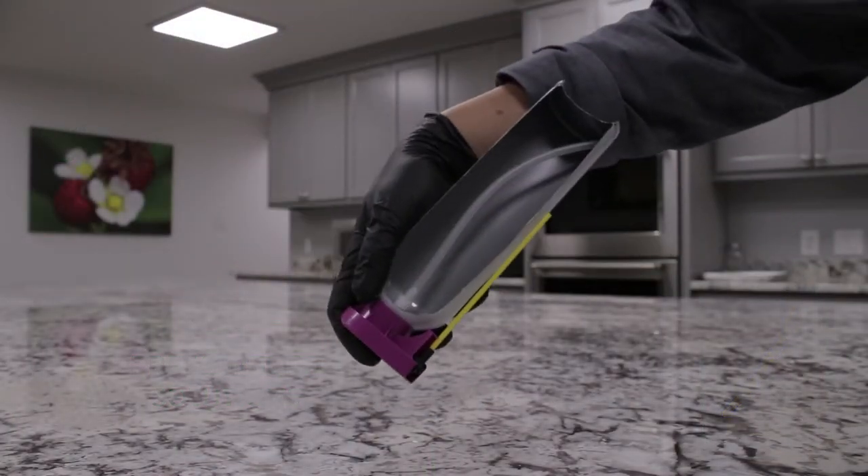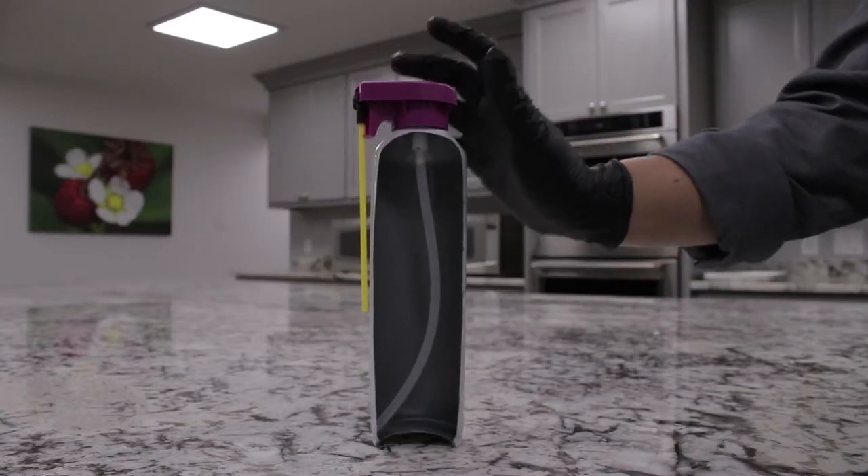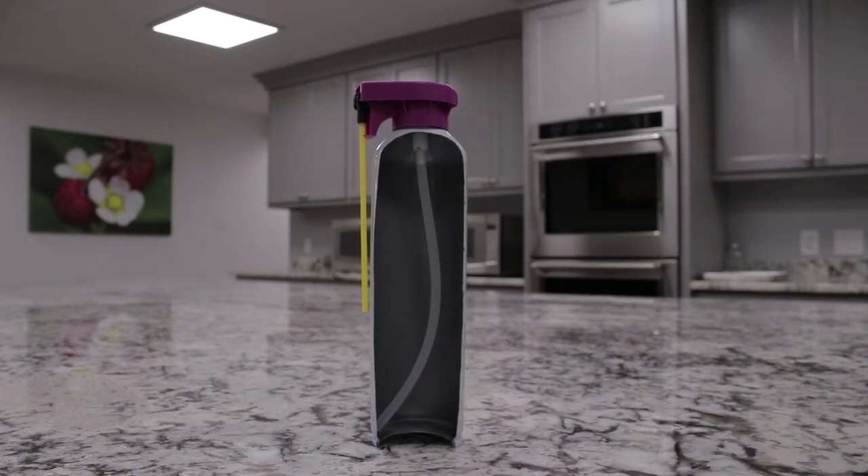The mechanism is a small ball that will block the tube when it's upside down, allowing the material to flow from the top of the can. When the can is right side up, the material is allowed to flow through the dip tube.